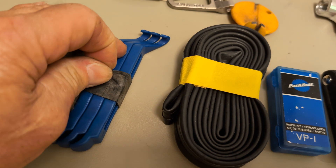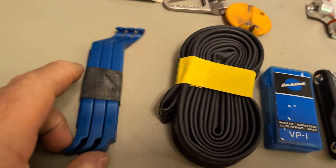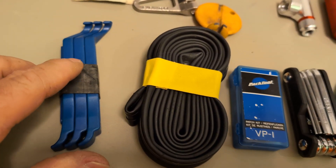I also have an old tube that I don't need anymore. I use the rubber for a lot of things — I use it on my wallet and to hold things together, like Allen wrenches.